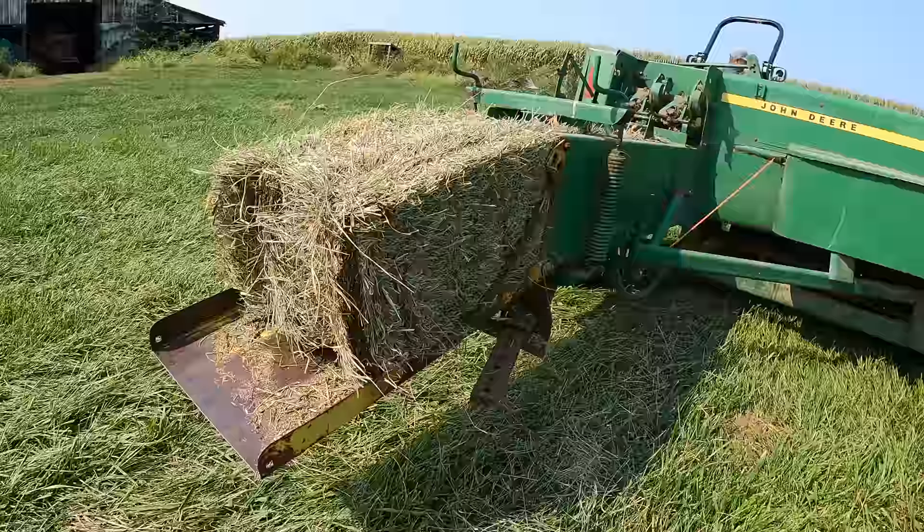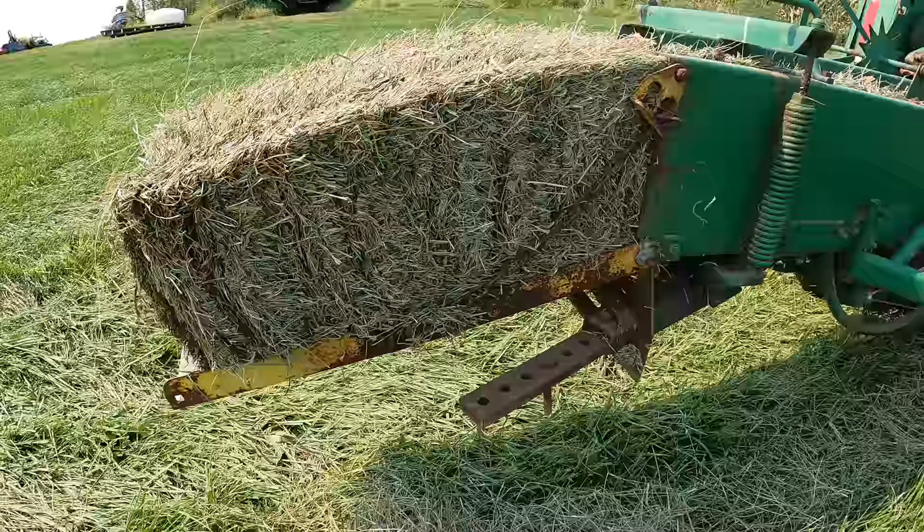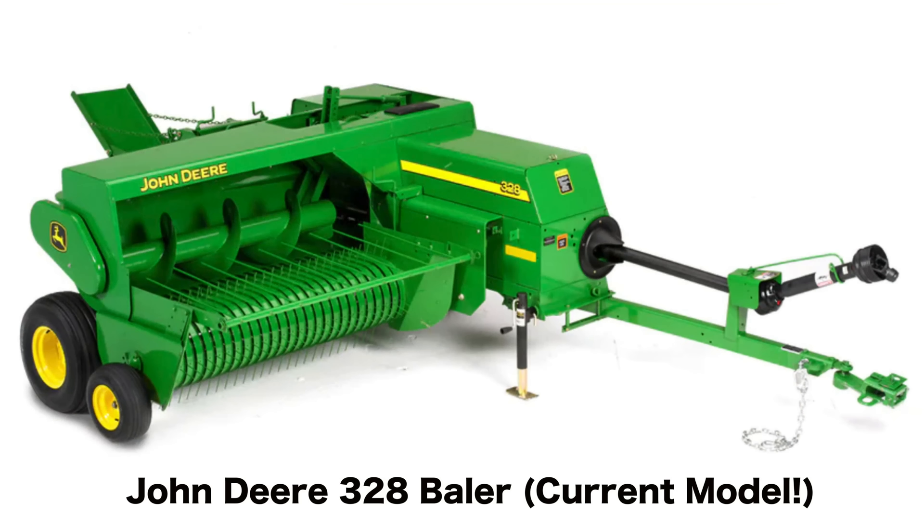So it's not a new baler, not new technology. They still make balers similar to this — very similar, almost identical. So this is a pretty standard square baler.